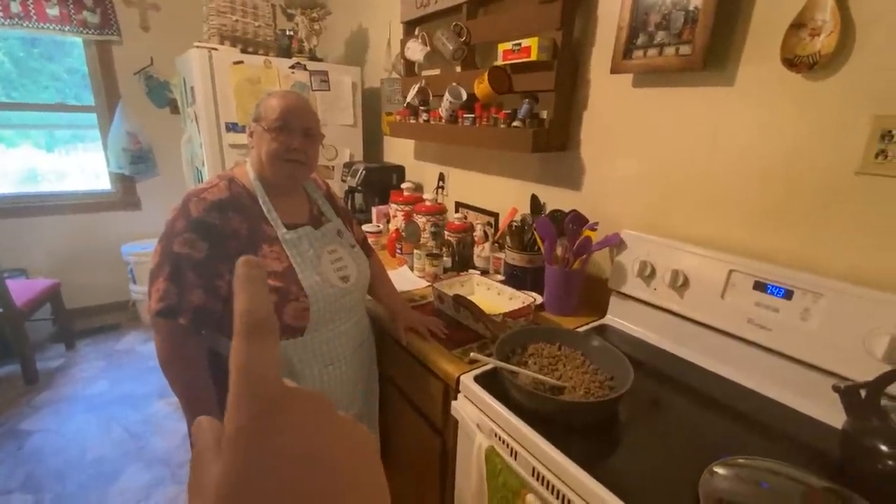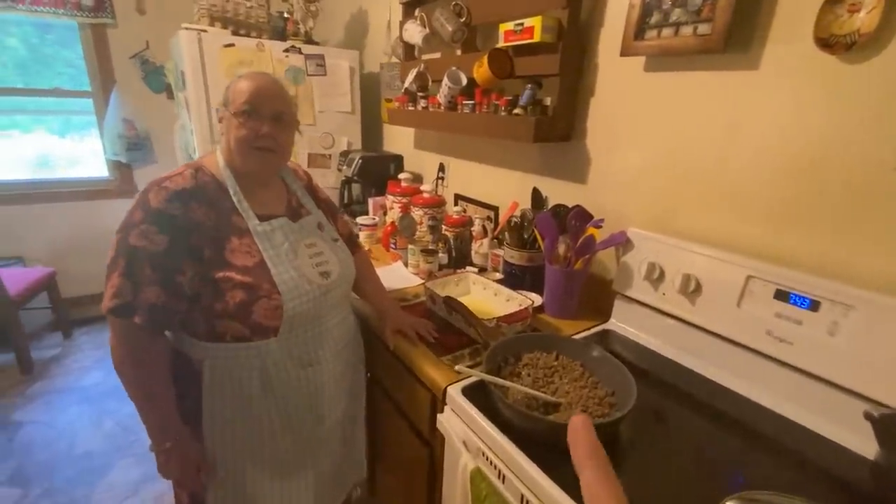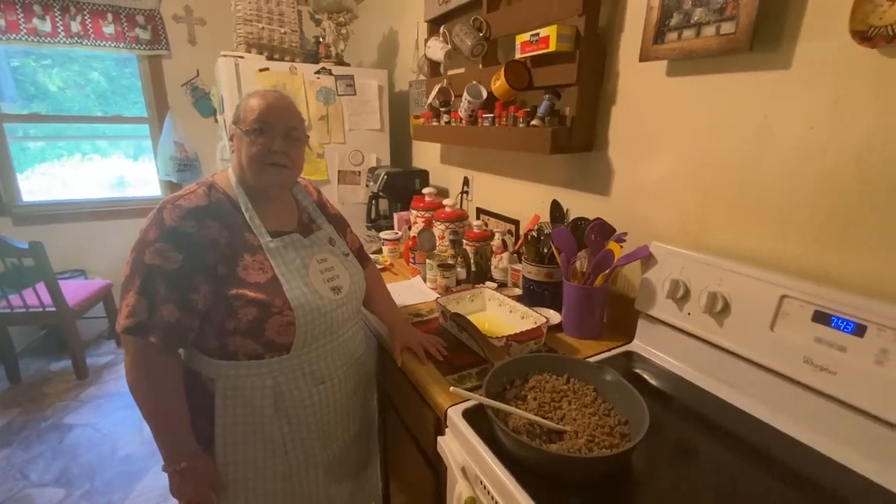Here's my momma, everybody, and she's going to be making her famous cowboy cornbread for y'all today.